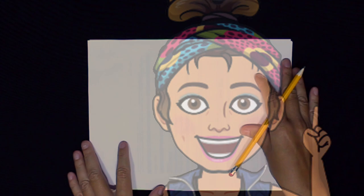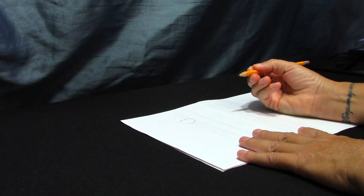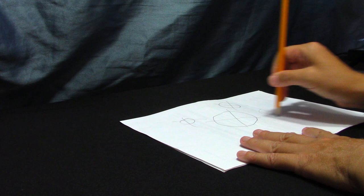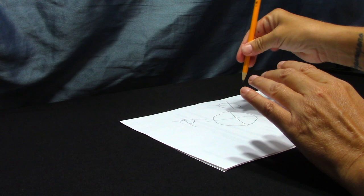You look a little confused, but don't worry. Let me show you. First, I'm going to draw the circles holding my hand the way I would if I was going to write something. Now I'm going to try the same circles by holding my hand up and down and using my entire wrist and arm to make the shape of the circle.